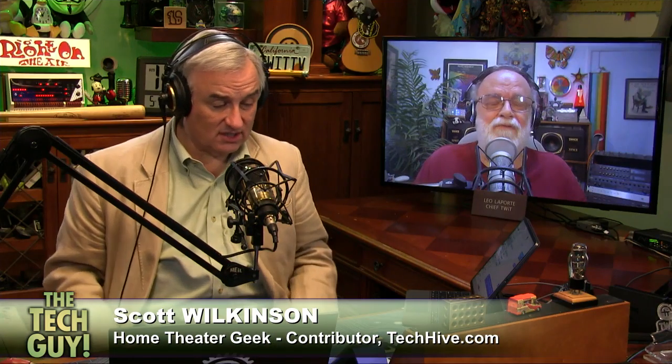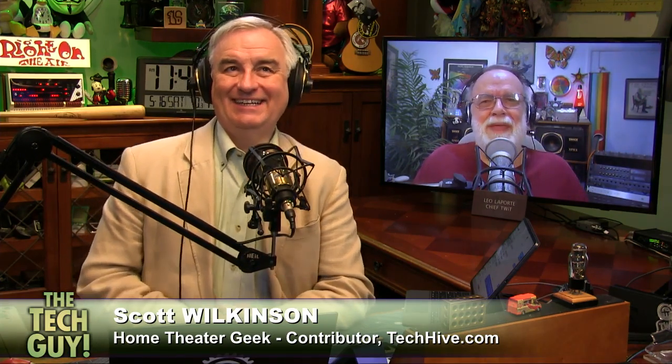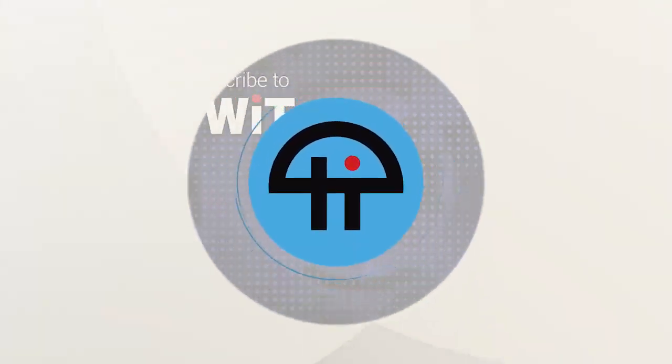You're a professional calibrator — you're putting yourself out of business! I'm not being called to a lot of houses these days. So do this, and then later call Scott and get him to come over and check your work. Thank you, Scott Wilkinson. TechHive.com.